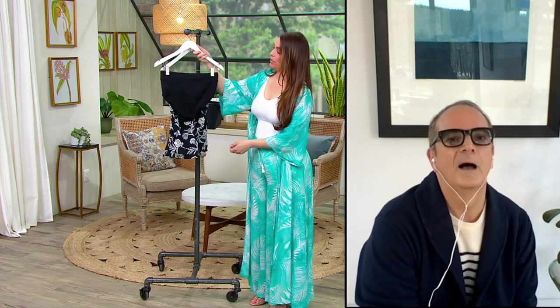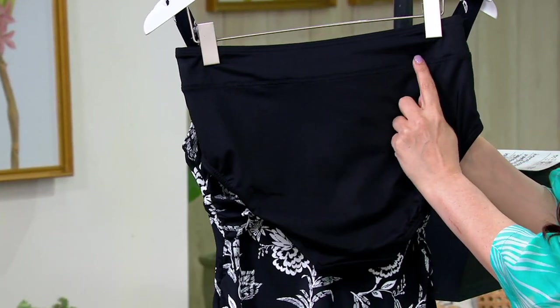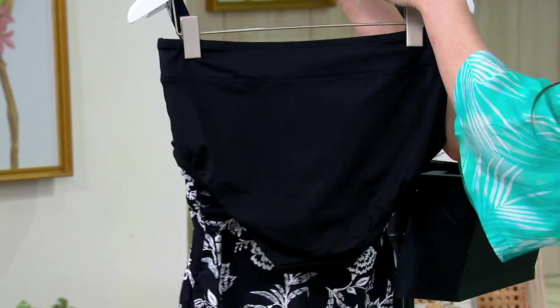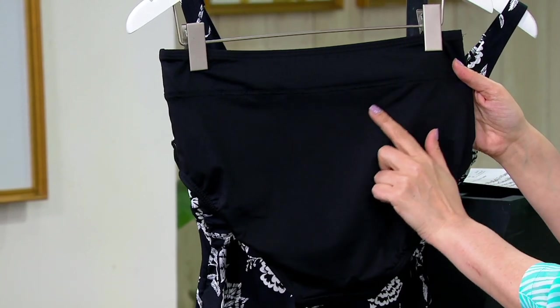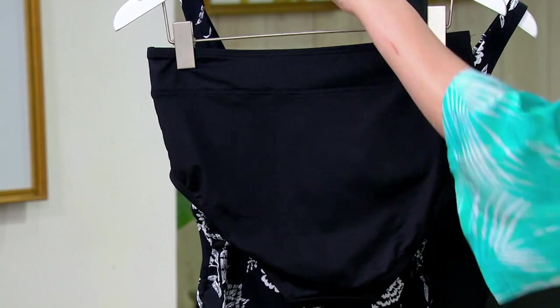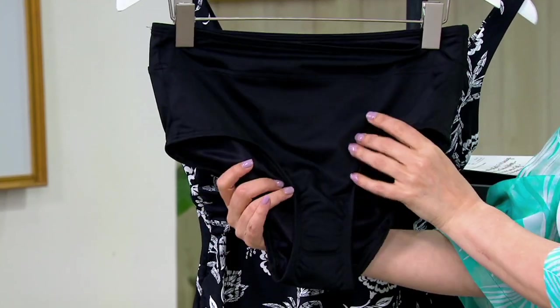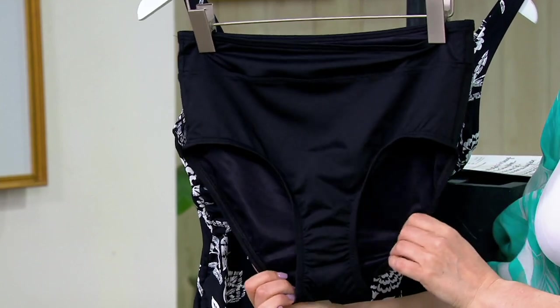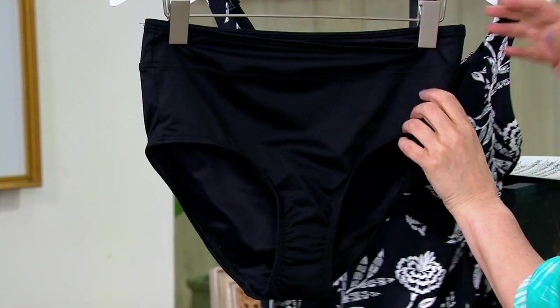The full coverage is great — you will not have any issues with coverage on the back, and the wider waistband is fantastic all the way around. The fabric is also treated to be chlorine resistant, which adds to the longevity of your swimsuit and helps the color stay true. Chlorine won't fade your black — your black will stay really black. That's another great feature built in at Lands' End.